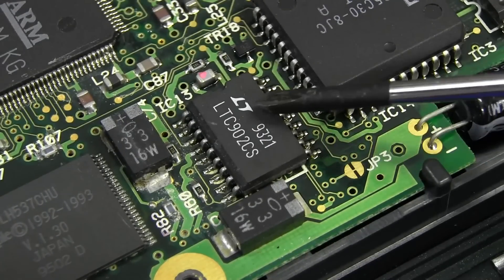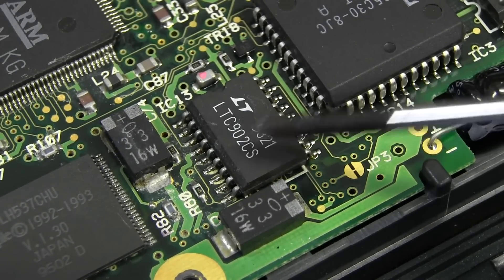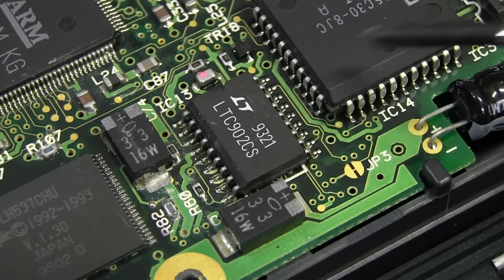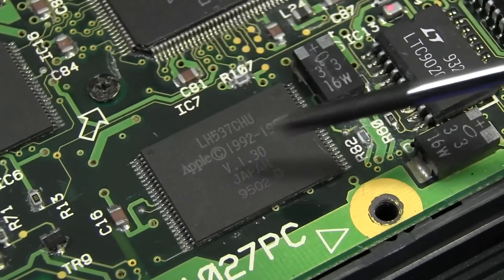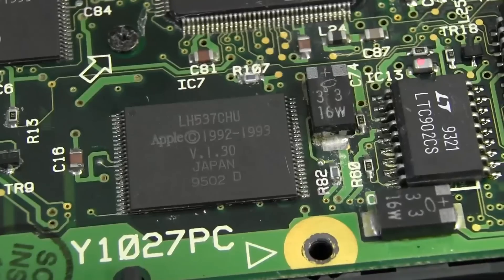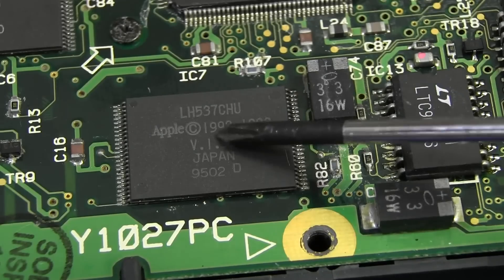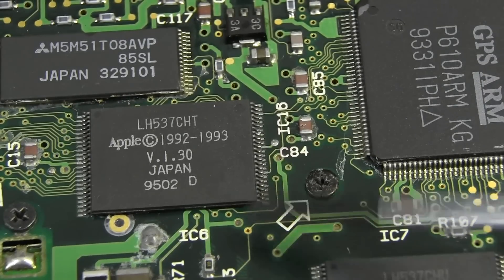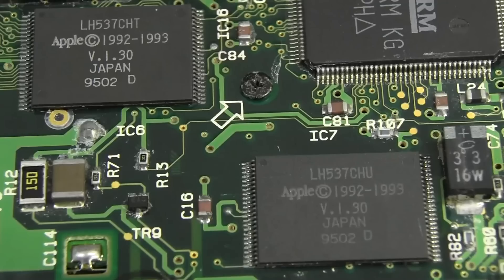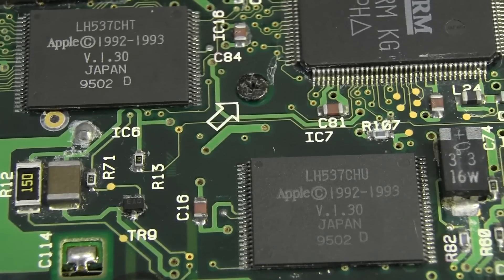Then there's an AMD AM85C30 — that's a serial communications controller for the serial port, which is the custom Apple serial port down in there. Then we have a Linear Technology LTC902CS — I couldn't find any info on that, so I have no idea what that one is. Then we have a couple of Apple ROMs version 1.30 — they've got mask ROMs there, Apple branded of course, a low ROM and a high ROM, so they need two of them.